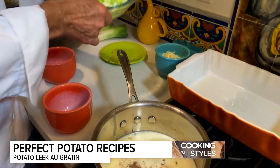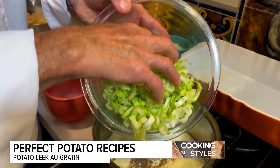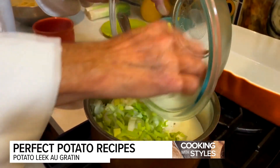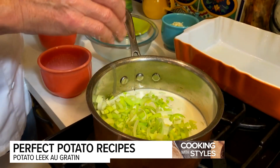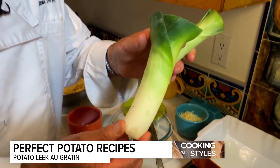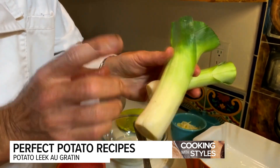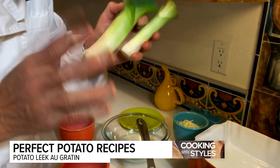We're going to take our leeks, which have been cleaned and sliced in half — we're only using the white part. Bring this to a boil, then turn it down and let it simmer for five minutes. Just in case you don't know what leeks are, this is what they look like. Trim off the green, make sure you wash them, split them in half and cut them nice and neat. Let that steep.